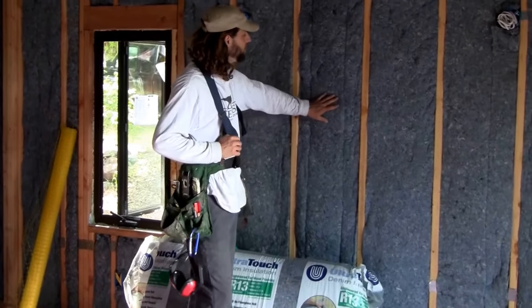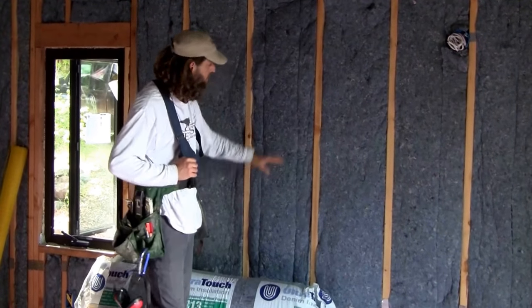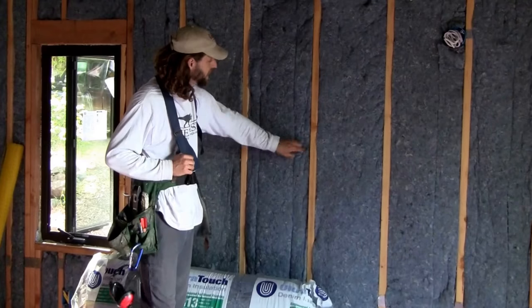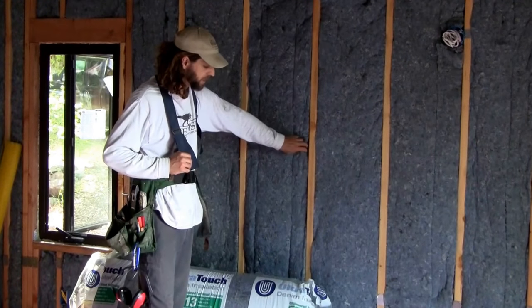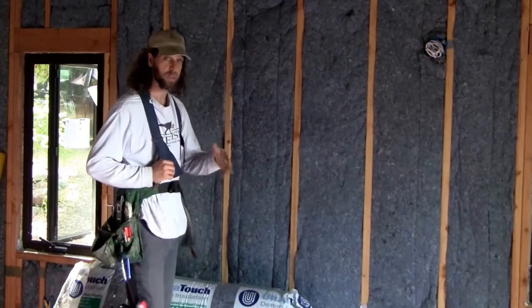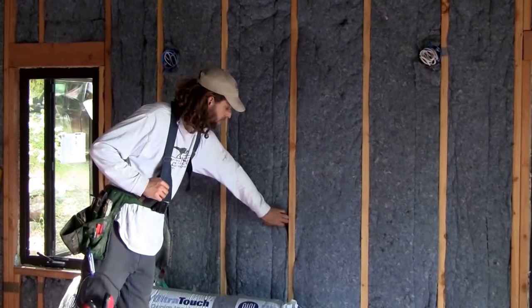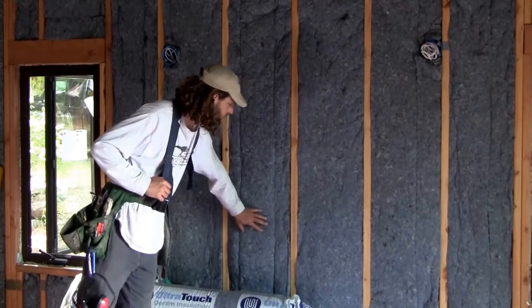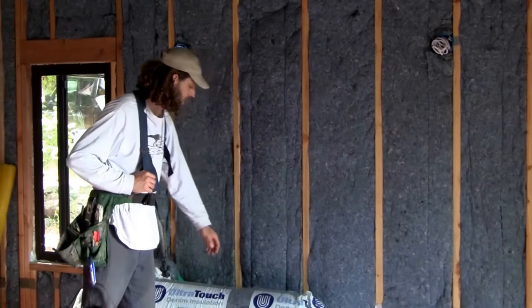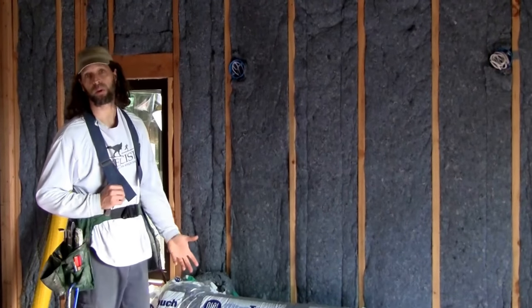This product seemed a little less dense than some of the other denim insulation I've used in the past. It's also really dusty, so you have to wear a dust mask. I'm not wearing one right now because we've got good airflow through here. Overall it's a pretty good product, just a little thinner than I'd like.